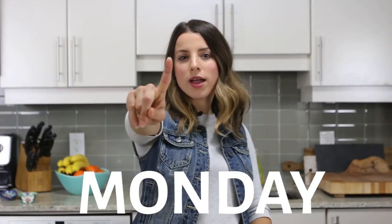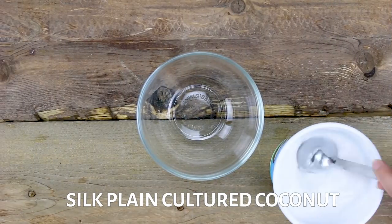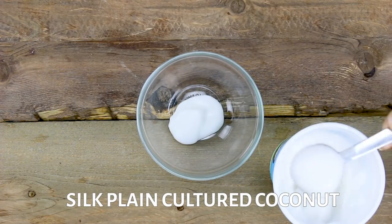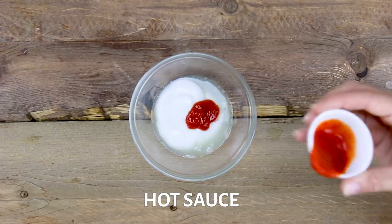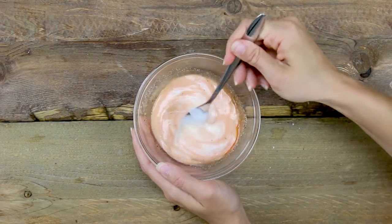Bento box number one is my curry cauliflower wrap. First up, we have my spicy coconut sauce. In a bowl, you're gonna add in your Silk cultured coconut — this is gonna give our sauce a creamy texture while still cooling down the heat from the hot sauce we're gonna add in. Add a squeeze of lemon juice, favorite hot sauce, garlic powder, salt and pepper, and whisk everything up together.